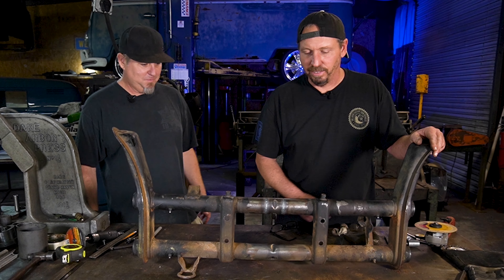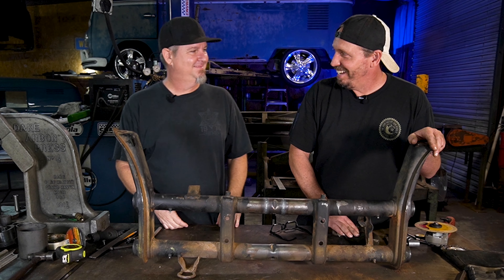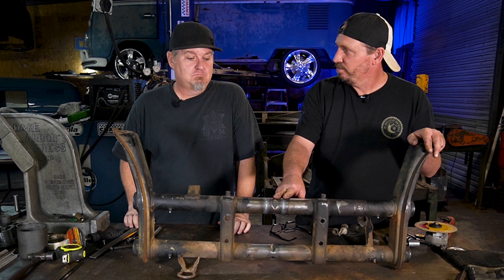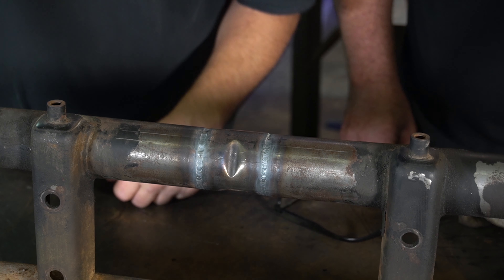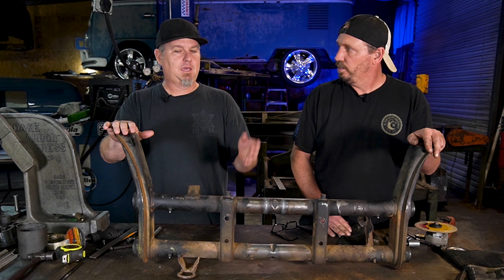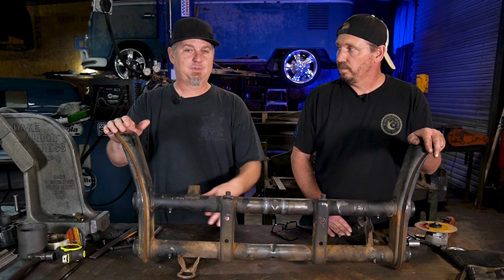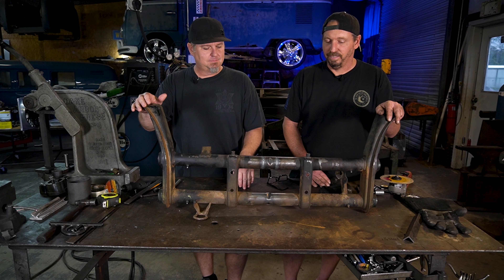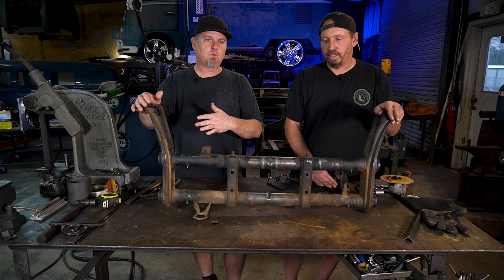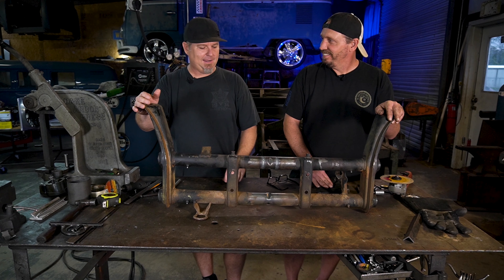Got it all welded up — one down, one to go. When we were welding this up, we thought we should give this beam away. Comment below if you want to win this beam. Of course, we're not going to ship it — you're going to have to meet us at one of the shows, or you could pay to ship it. We'll do another video on it too — we'll narrow it up, and then we'll pick a winner from one of the two videos. Just comment, and we'll randomly pick one.